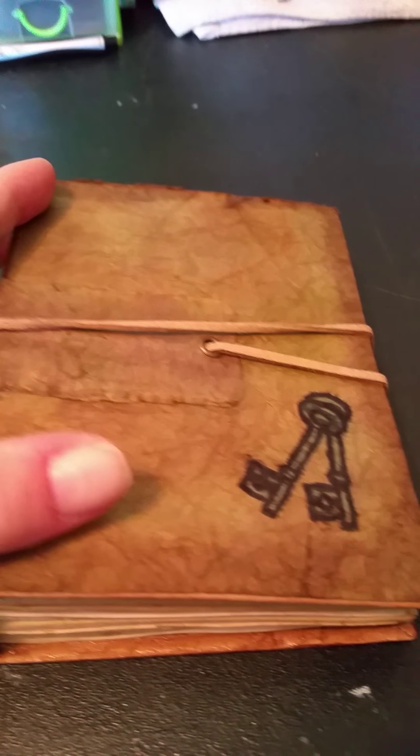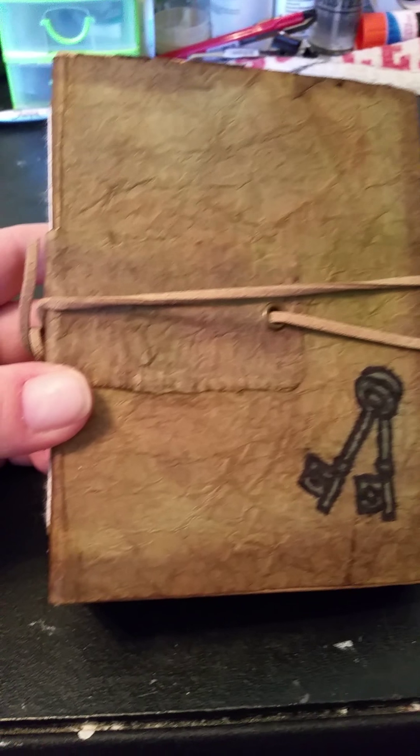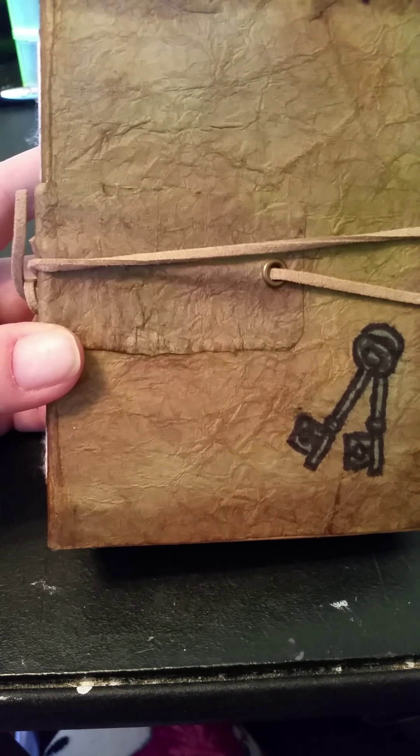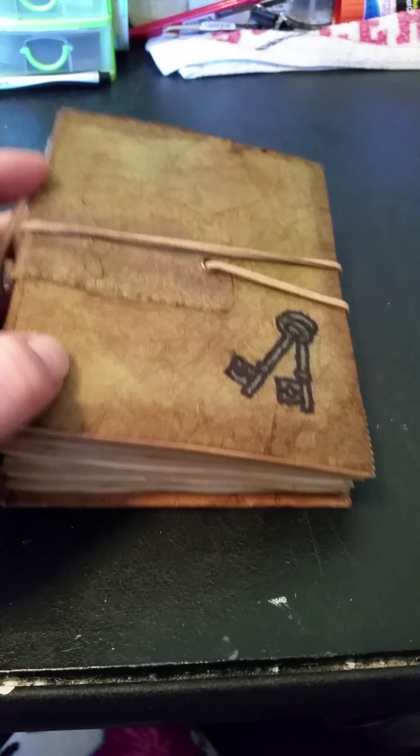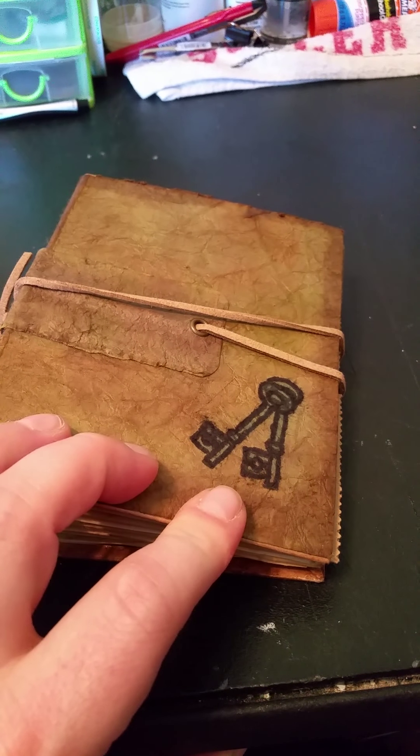And I did some distress inks, as you can tell. Distress stain in there too, just to give it the real aged look. And then here I have two keys that I stamped and colored in some ink.